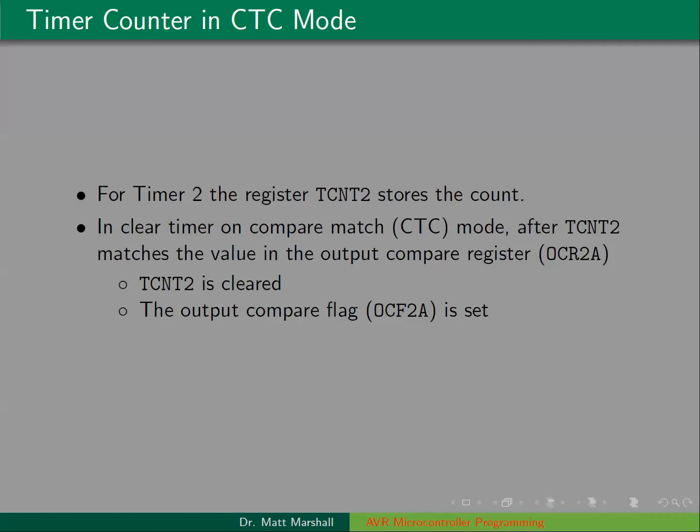Just to review the way the timer works in CTC mode. We have the register TCNT2 that stores the count for timer 2. With every input to the timer, TCNT2 is going to increment. In CTC mode, which is clear timer on compare match mode, after the count matches the value in the output compare register, there will be one clock cycle where TCNT2 is equal to OCR2A. Then on the next clock cycle, the counter is cleared — TCNT2 is cleared and the output compare flag OCF2A goes from 0 to 1, the clock cycle after they're equal.